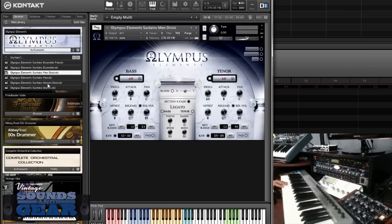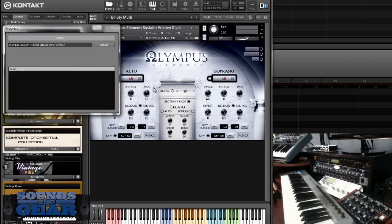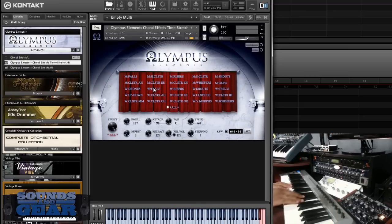So you've got the divisi and then you also got the women. It's a lot of basic stuff going on that I think will really cater to a lot of people who don't need all the different phrases and everything else that comes in the larger library.